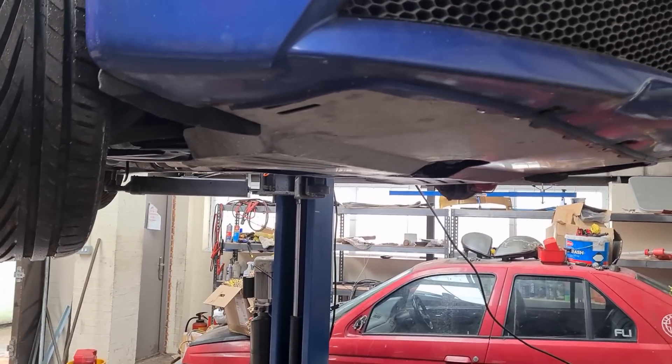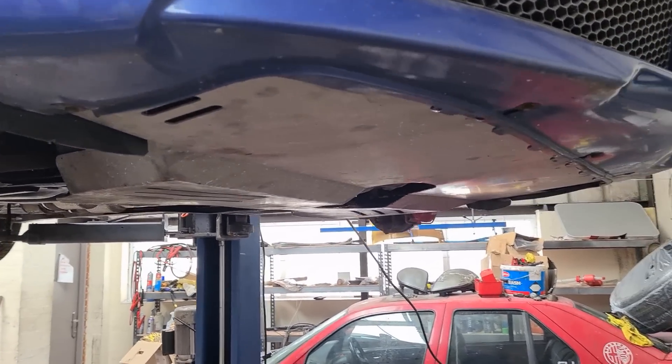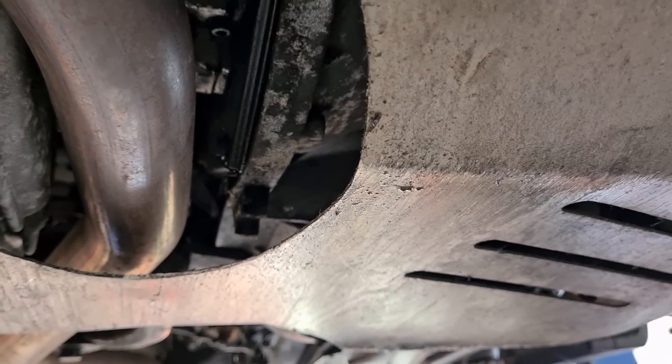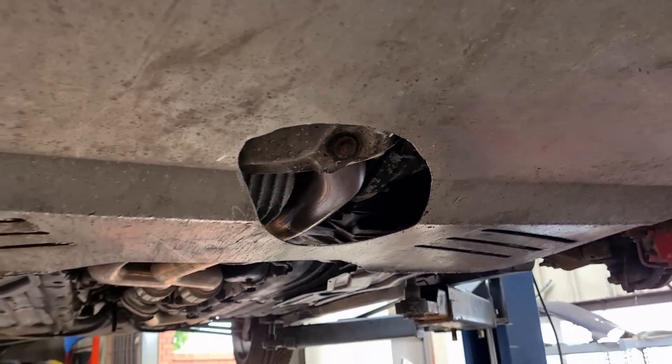Moving on to common areas for oil leaks. You can get oil leaks from between the gearbox and the engine, which is the main crank oil seal — that can fail and it's an expensive repair unfortunately.